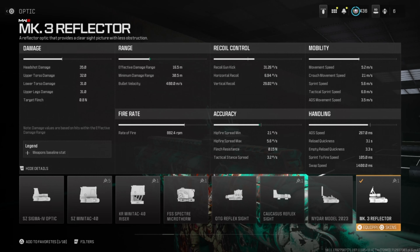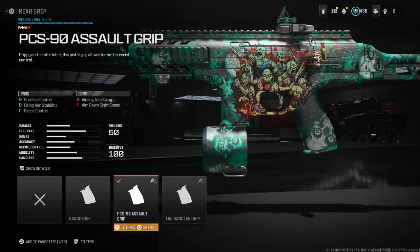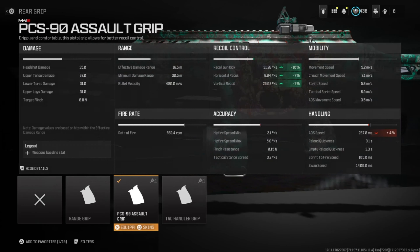For the rear grip, we're going to run the PCS-90 Assault Grip. It helps with gun kick control, fire aim stability, and recoil control. The downsides are aiming idle sway and aim down sight speed.